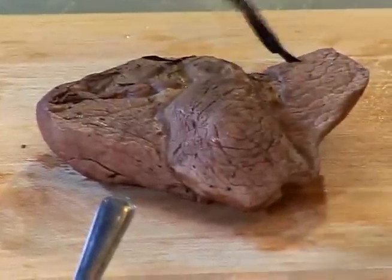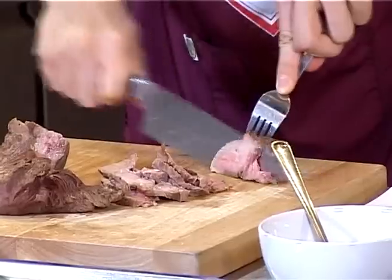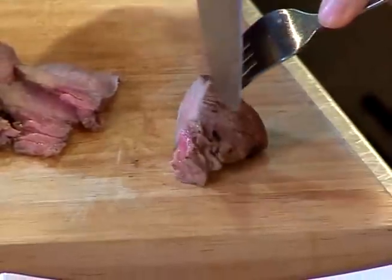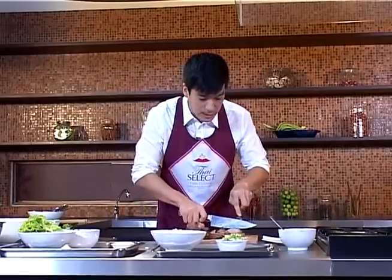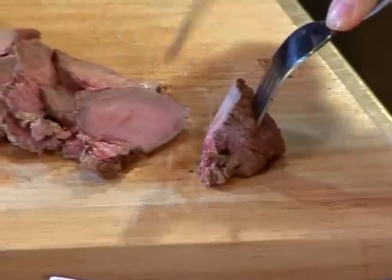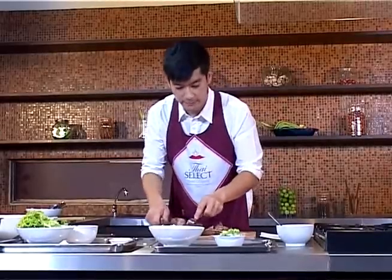The beef is cooling down now, so I'm going to slice it. As you can see, the inside of the beef is still juicy. But if you cut it when the beef is hot, then when it cools down you're going to lose all the juiciness. I think this is enough beef.